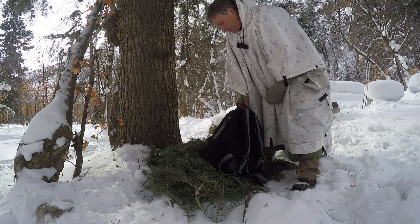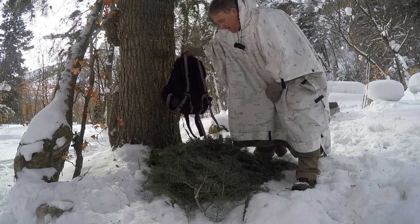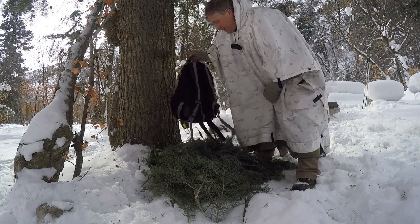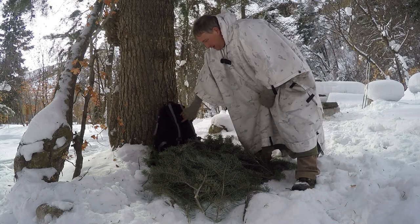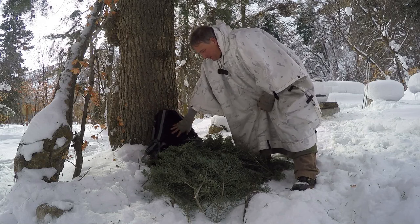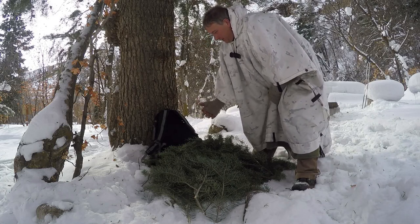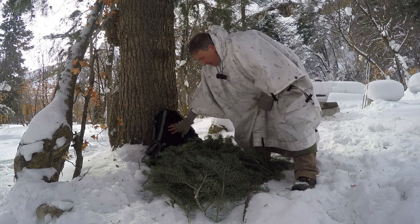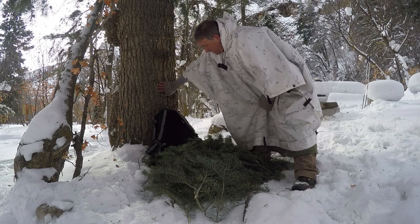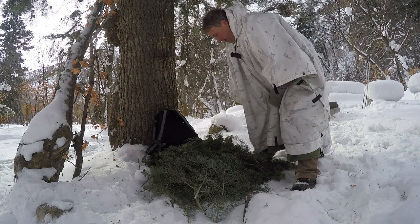I can just lean against the tree, but I found it's actually more comfortable to put the backpack up with the padded side — the part normally against my back — facing outward. When I sit down that gives me a nice back rest right up against the tree, making a nice cozy little setup.